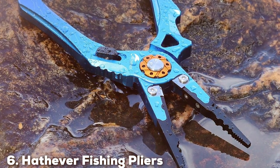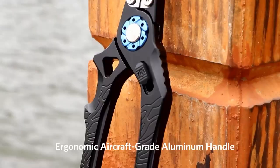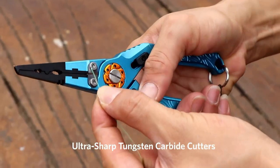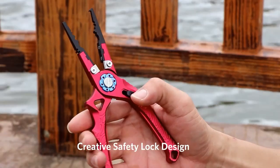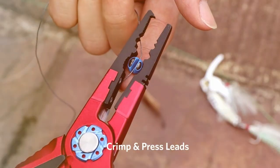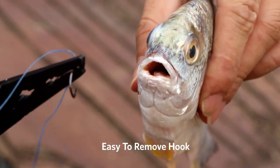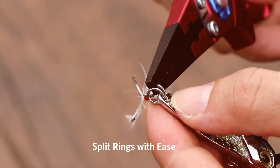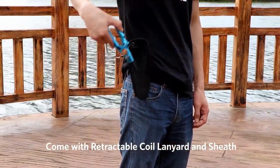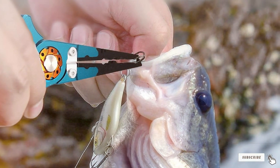Number 6: Hathever Fishing Pliers. Hathever Fishing Pliers are a blend of simplicity and effectiveness. These pliers are crafted from high-quality stainless steel, ensuring they withstand the corrosive effects of saltwater. Their sturdy construction is complemented by a lightweight design, making them a great choice for anglers who prioritize ease of use. The needle-nose design is ideal for removing hooks and handling small components, while the integrated cutters are effective for all types of fishing lines. The spring-loaded handles add to their ease of use, allowing for one-handed operation. The ergonomic handles provide a comfortable grip, and the bright color options make them easy to spot, reducing the chances of misplacing them. The inclusion of a sheath and lanyard further adds to their convenience and portability.